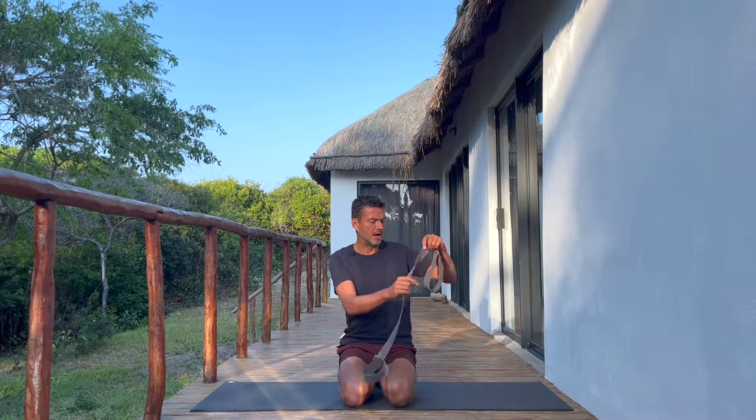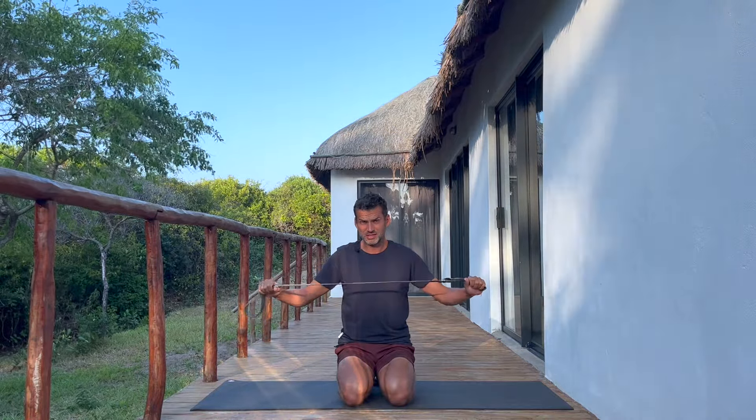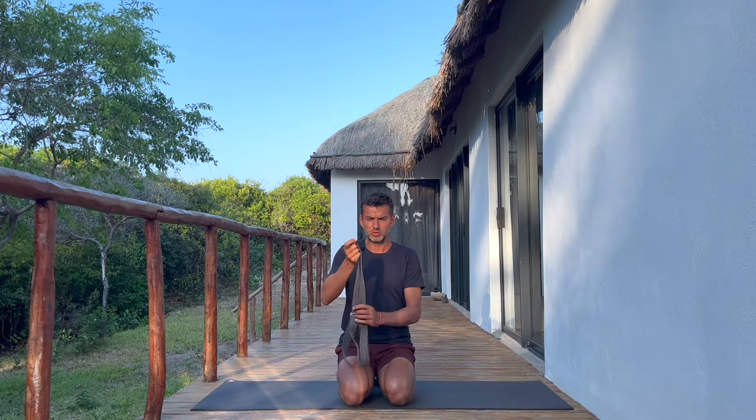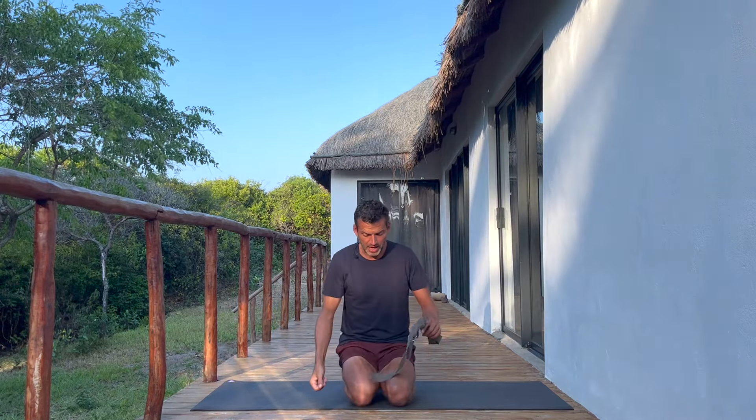Just make sure you feel better than when you started. In the beginning we're going to use a strap — I've got a yoga strap, but if you don't have one it's okay, just grab a belt or even a long towel which you can loop around your foot. This is pretty much the only prop we're going to need — let's get started.